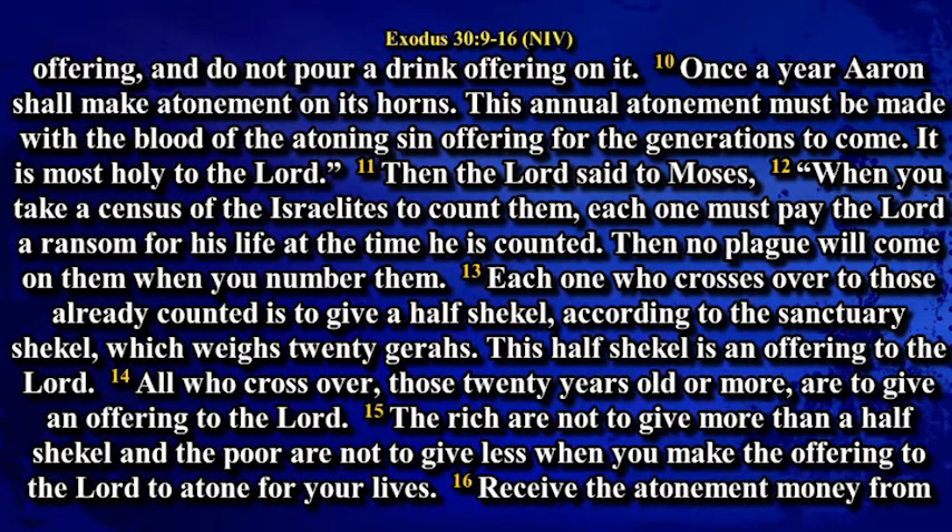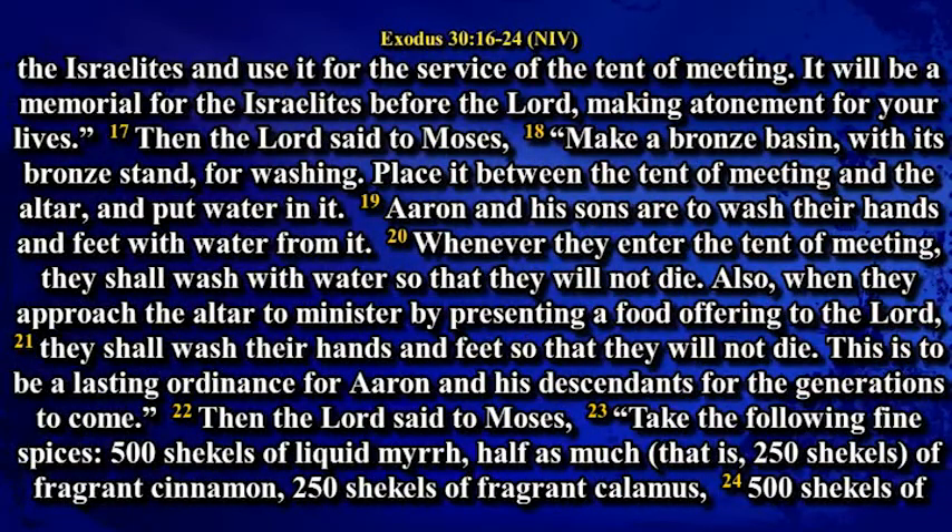Then the Lord said to Moses: When you take a census of the Israelites to count them, each one must pay the Lord a ransom for his life at the time he is counted. Then no plague will come on them when you number them. Each one who crosses over to those already counted is to give a half shekel according to the sanctuary shekel, which weighs twenty gerahs. This half shekel is an offering to the Lord. All who cross over, those twenty years old or more, are to give an offering to the Lord. The rich are not to give more than a half shekel, and the poor are not to give less, when you make the offering to the Lord to atone for your lives. Receive the atonement money from the Israelites and use it for the service of the tent of meeting. It will be a memorial for the Israelites before the Lord, making atonement for your lives.